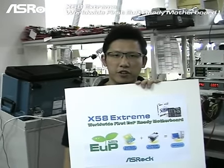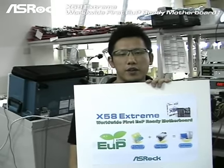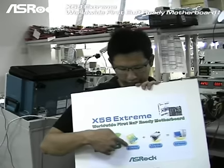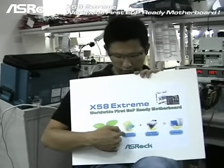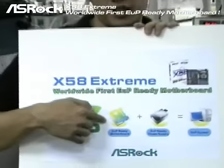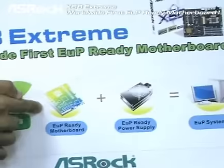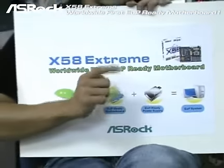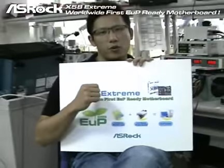One important thing to mention: the power supply we tested today is an EUP ready power supply. Because only with an EUP ready power supply and an EUP ready motherboard together can you achieve an EUP ready system. So today we are testing with an EUP ready power supply, of course.